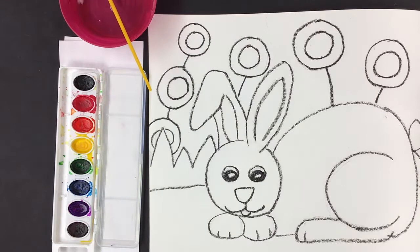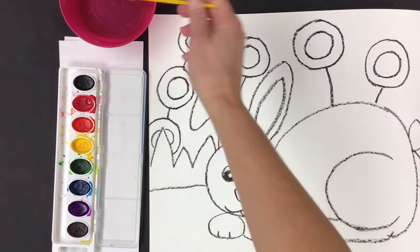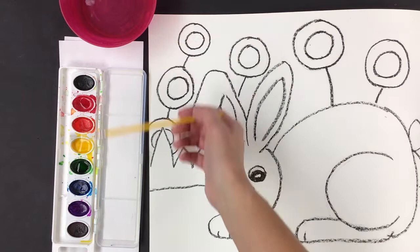Get your paintbrush nice and wet. First we activate our paints — we're just going to put a little bit of paint in each of the ovals that we want to use. What colors do you want to use? I like to use the primary colors, so I'm going to activate with red, yellow — about three drops in each one — and some blue.